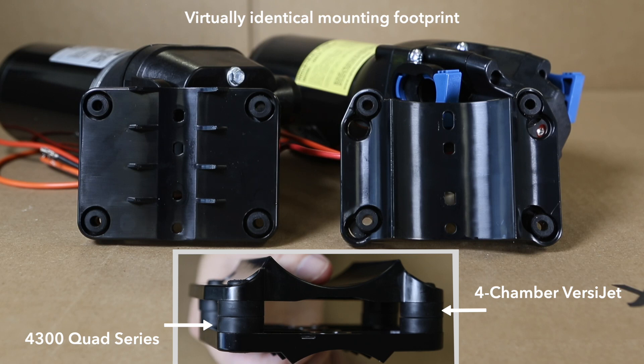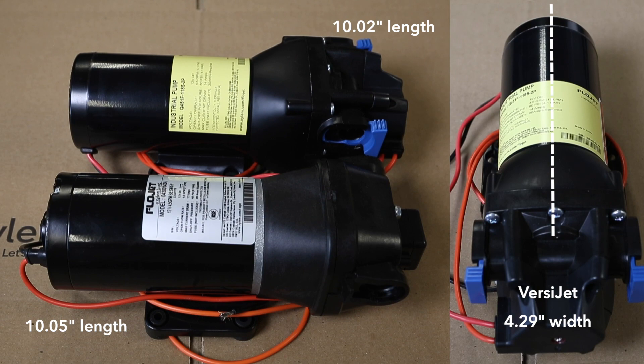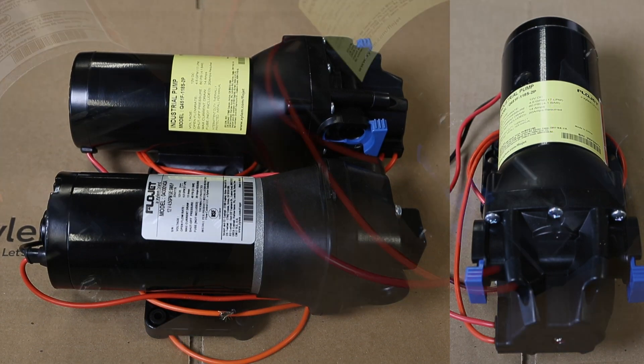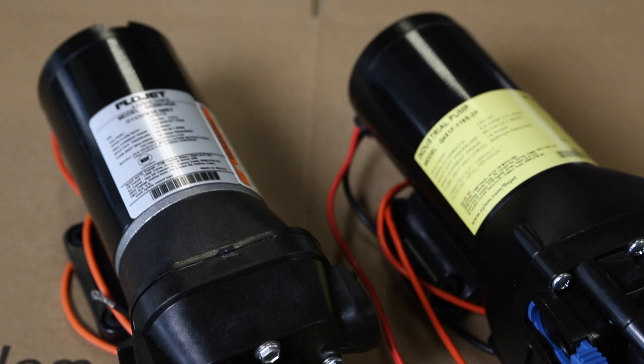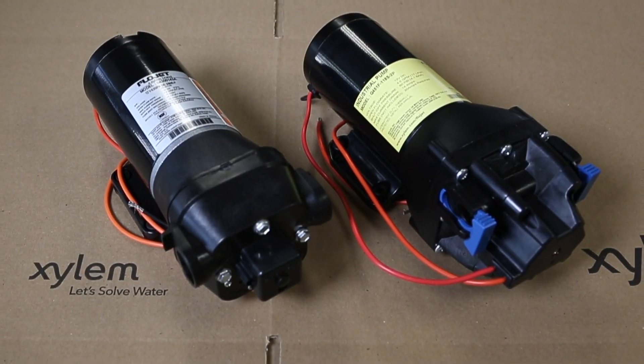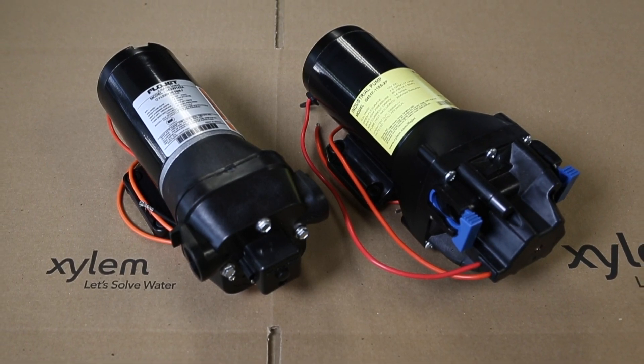The virtually identical mounting footprint, along with a similarly sized housing and centerline, will assure maximum ease of installation for customers who want to upgrade from a 4300 Quad Series pump, as well as those customers whose existing systems are based on the older pump but who want to upgrade to the Versajet.